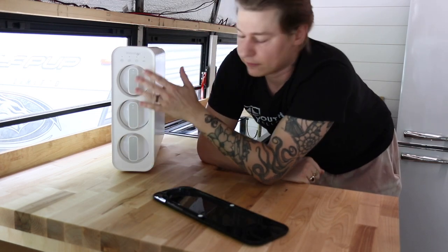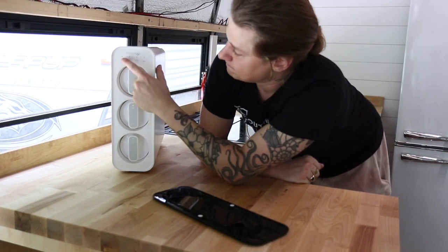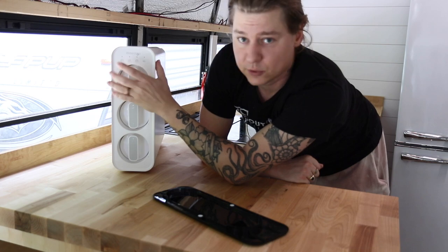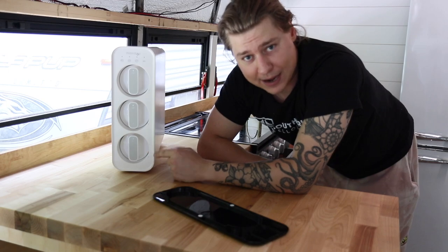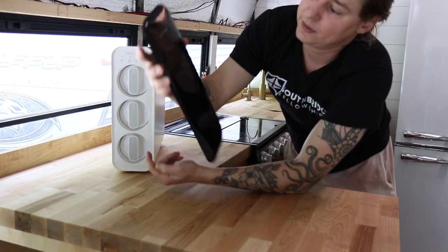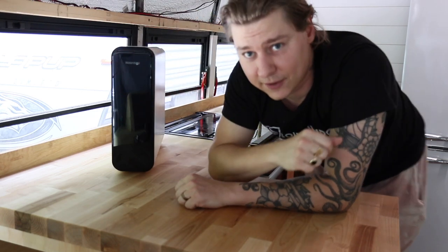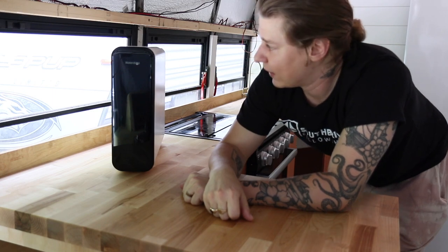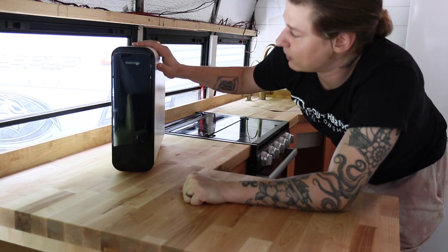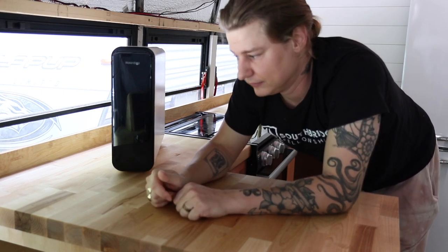It has three different filters that get changed at different times. LED lights on the unit tell you which filter needs changing and when. It's also battery operated, so we don't need to run power to it. It'll have a dedicated drinking spigot — the small one I showed yesterday. Any drinking water will come straight from this, so we can be super confident we'll have clean, safe, nice drinking water wherever we are.